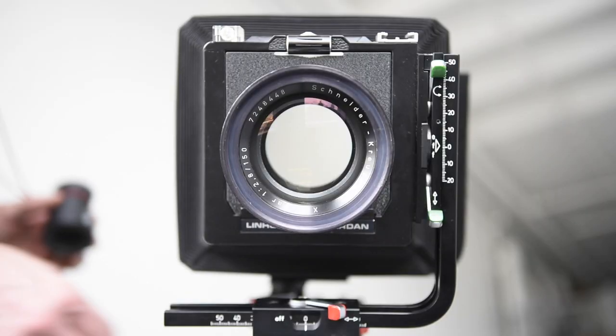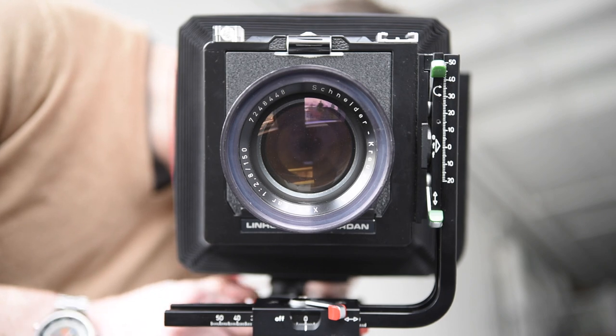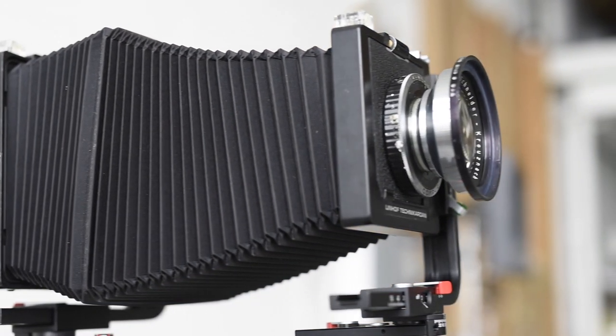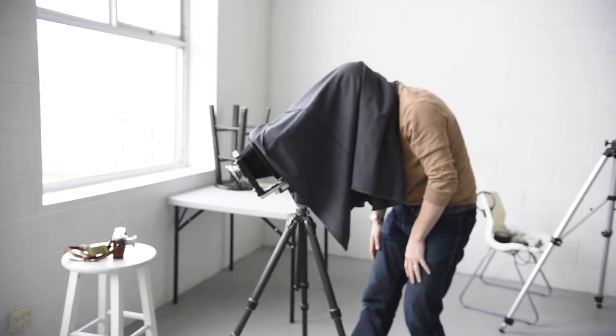For those of you who have seen any of our other videos, you'll know that I have a bit of a soft spot for film. This is the most basic kind of film camera you can get — a lens at the front, film at the back, and a dark space in between to make sure that you only expose the film with what comes through the lens. This is a large format camera, one of those cliché cameras that you focus with a dark cloth over your head and a magnifying glass or loupe on the ground glass to see what you're photographing.